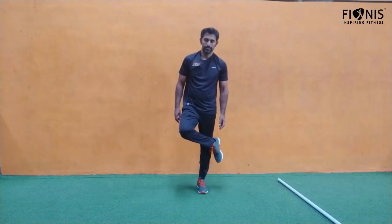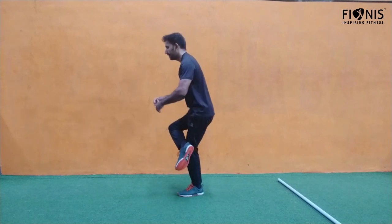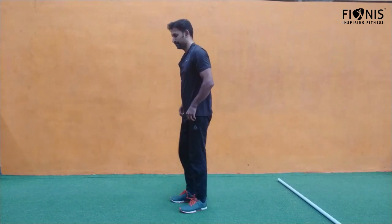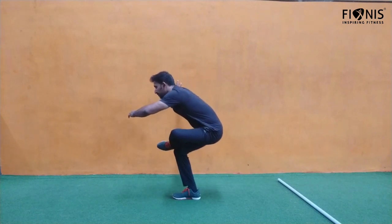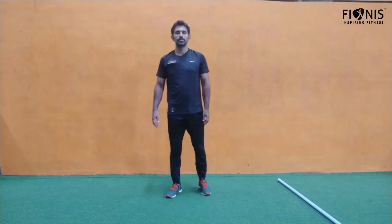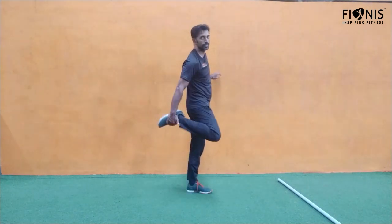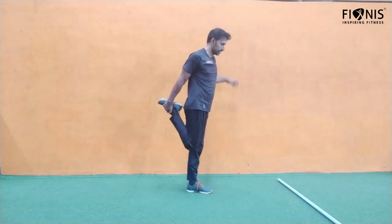The next cool down: cross one leg in a figure-four shape and then go down as much as possible and stay. If you're not able to balance yourself, take the support of the wall. Stay there — it's a good stretch for your glutes and hips. After a few seconds — 10 or 15 seconds — change to the other side.